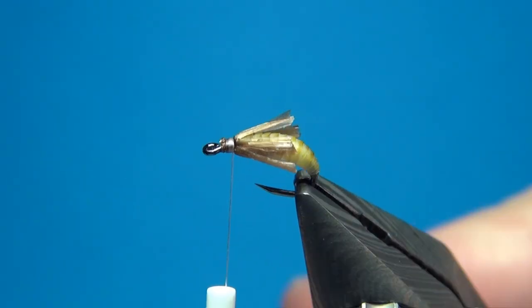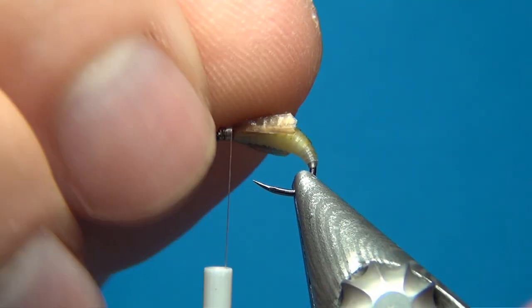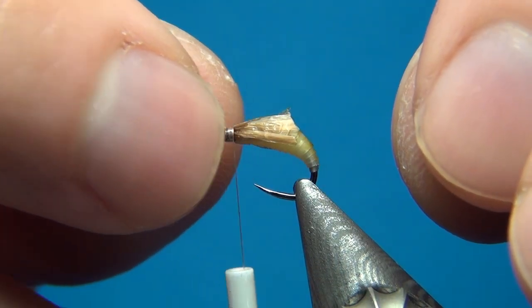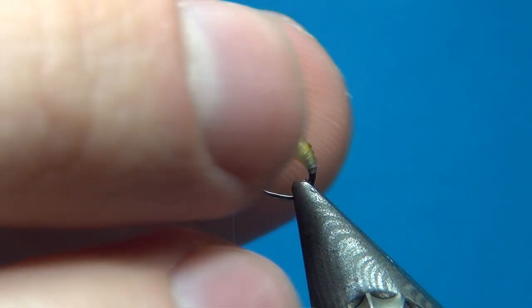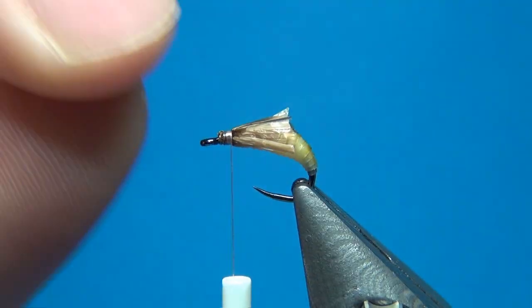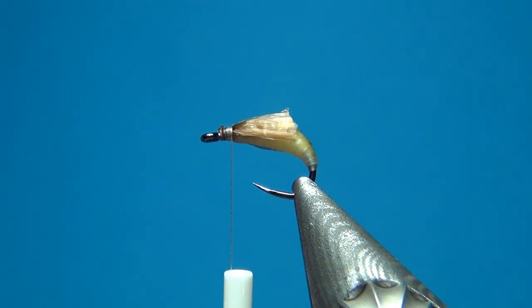The fly looks pretty good as it is right now. If you would like this fly to be really simple, you can just add a little bit of spiky dubbing at the front that represents the legs, or just traps air to represent the little bubble that forms around the caddis pupa as it ascends to the surface. But here I'm going to add a whole lot of extra stuff — it makes the fly look good, so I'm going to add it.